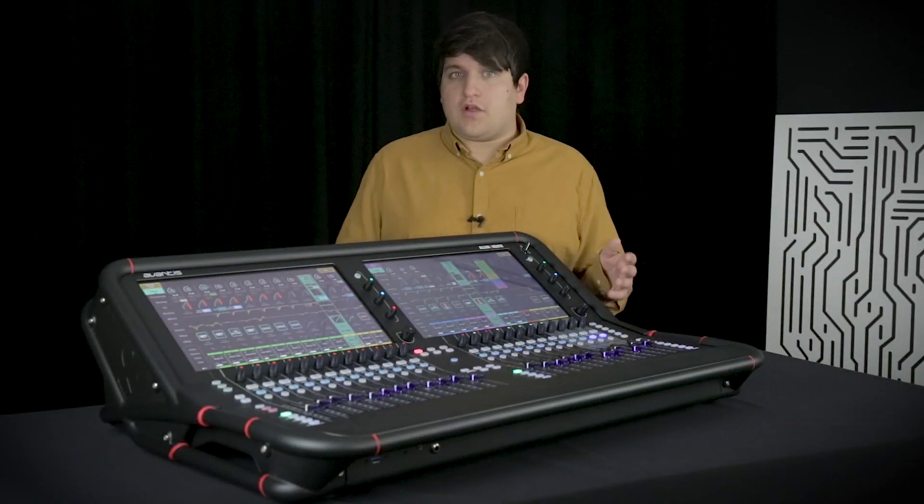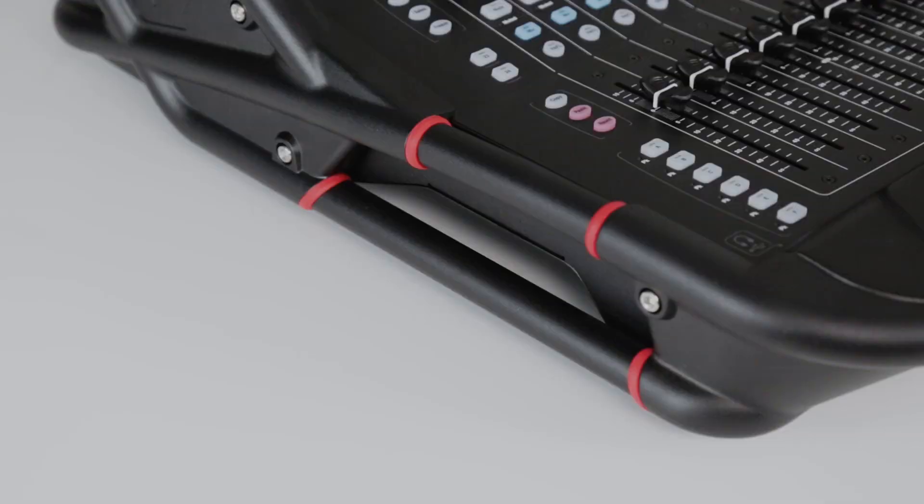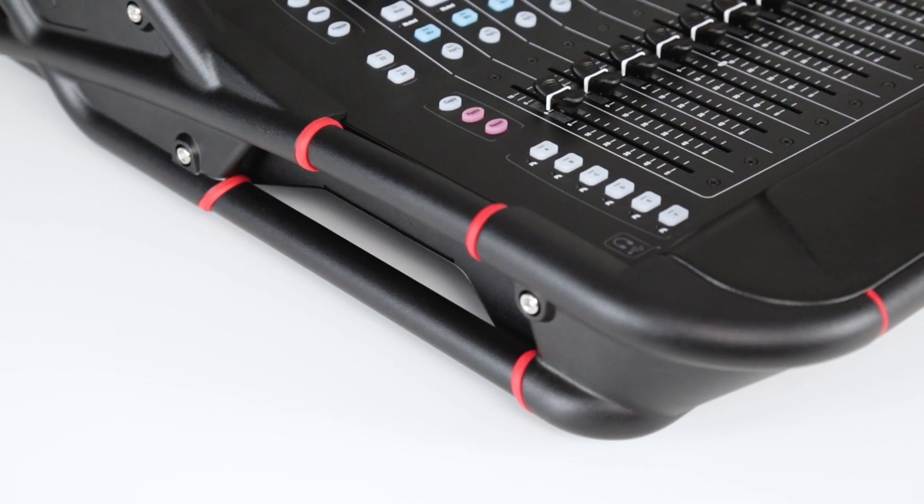Avantis is designed for the road, encased in this super-strong metal exoskeleton, making it lightweight and easy to lift while being incredibly robust.